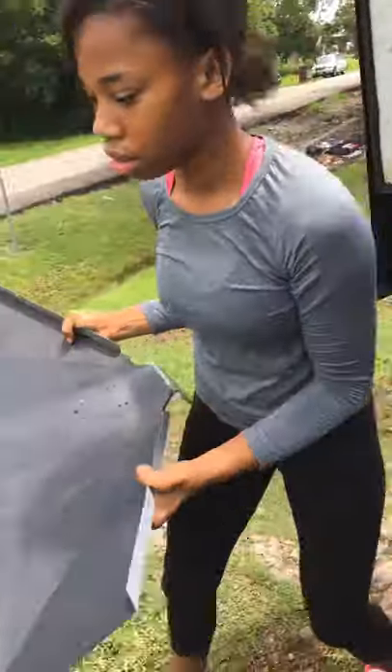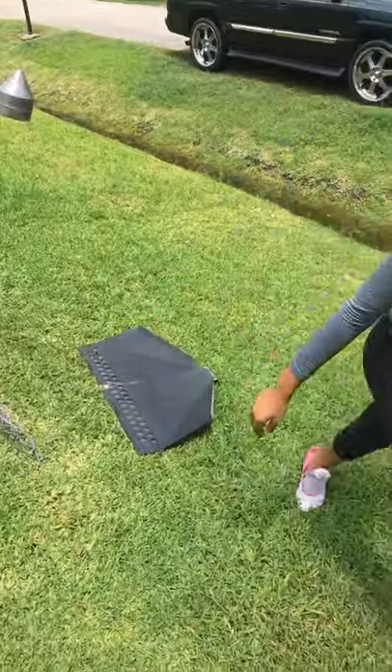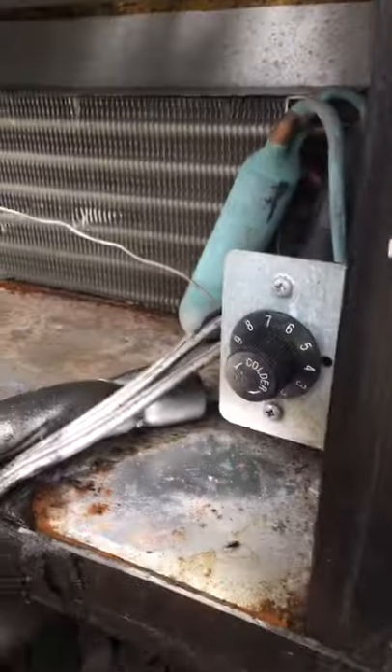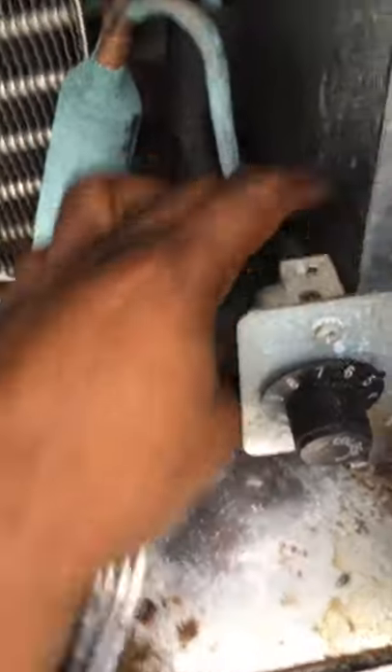So we got to figure out how this comes out. Because all this is one — this is the cooling deck. It looks like some of these cords are connected right here, so we might have to screw this out. So we can screw that out.